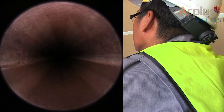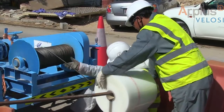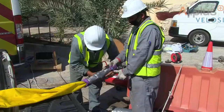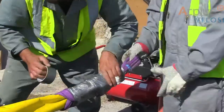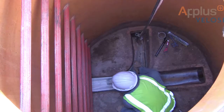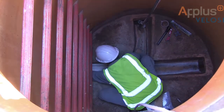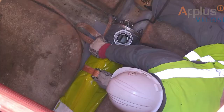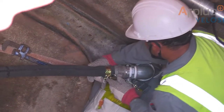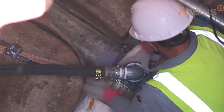A protective glide foil and winch rope are pulled through the sewer line to protect the liner from damage. The liner is then winched through the sewer line. The first end cap is installed and the liner is slowly pressurized.